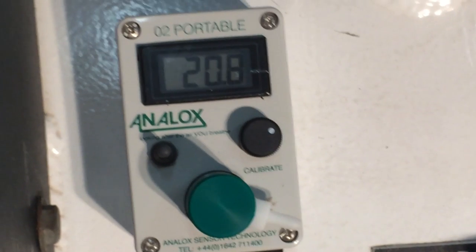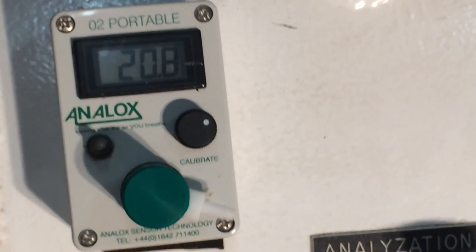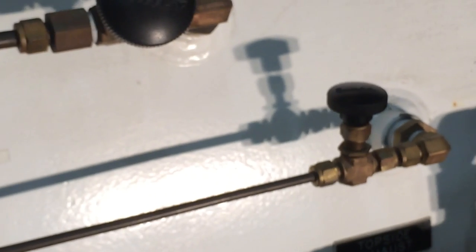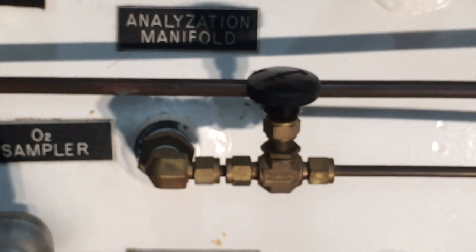We have an oxygen analyzer kept on the outside to sample the atmosphere of the air inside the chamber. This is done via a flow meter connected to a manifold that allows air to flow from either the interlock or the outer lock valve — only one at a time. Most commonly it will be the interlock, because that's where our divers are breathing oxygen.